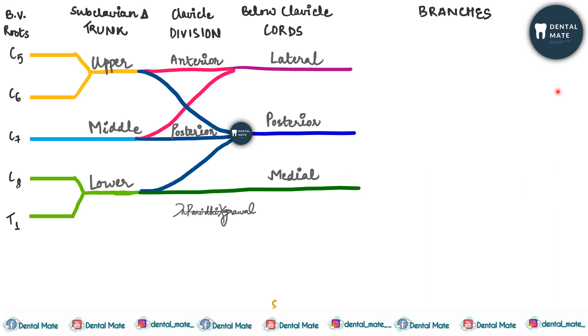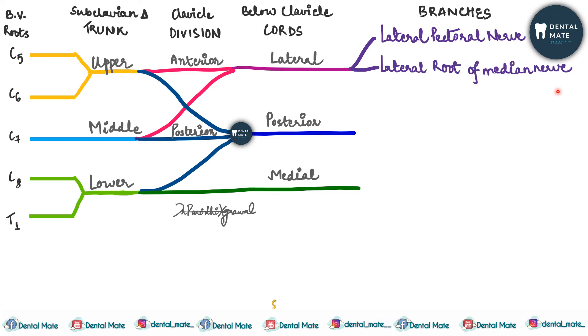These cords give cutaneous and motor supply. The branches from the lateral cord are: the lateral pectoral nerve, the lateral root of the median nerve, and the musculocutaneous nerve — three branches in total.